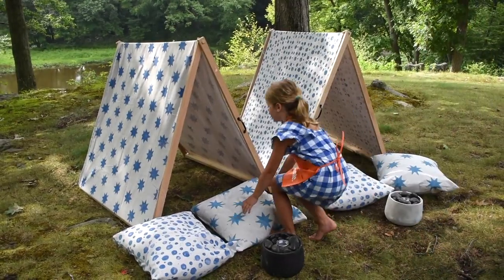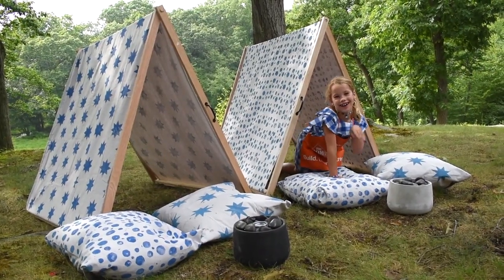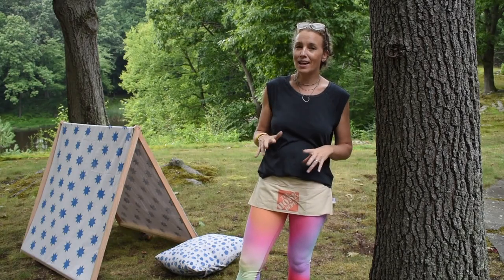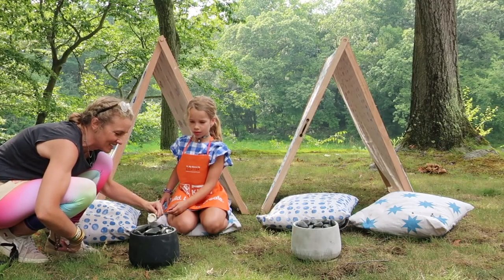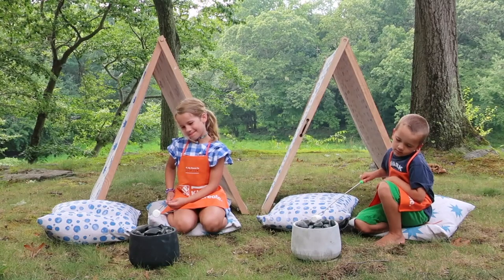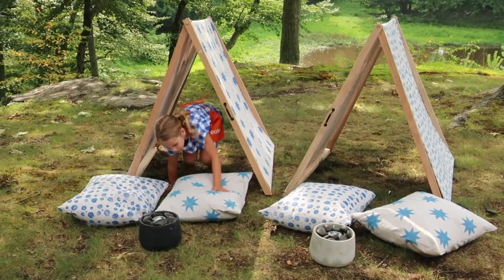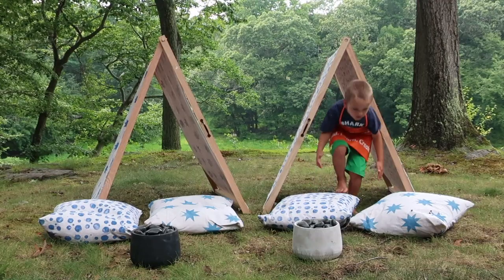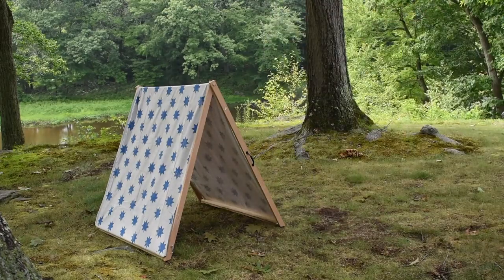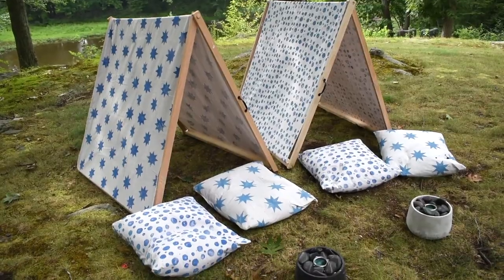We had the most fun assembling this little tent, designing our stamps, decorating the fabric, and then assembling the whole thing. I'm not sure if my kids are most excited about their new backyard tent or the possibility of having s'mores whenever they want because of our new DIY fire pits. One of my favorite features of this project is that it is so easy to put away — we can fold it up flat, bring it into the garage or into our basement. It's a really easy project to set up, play with, and then bring inside when we're done.